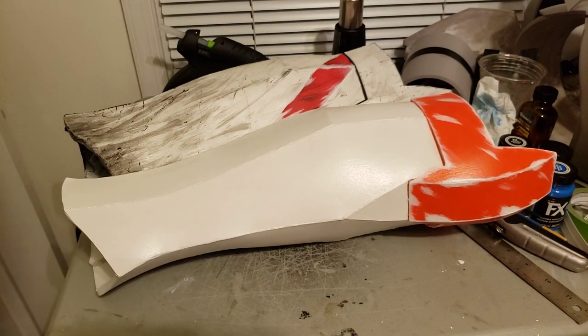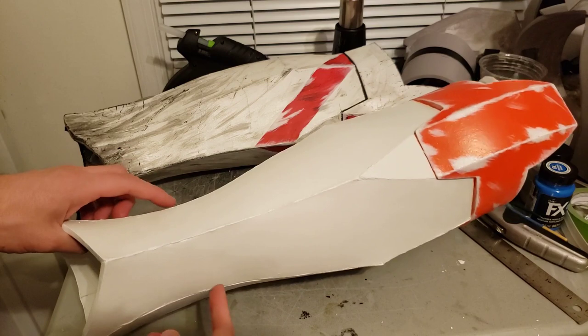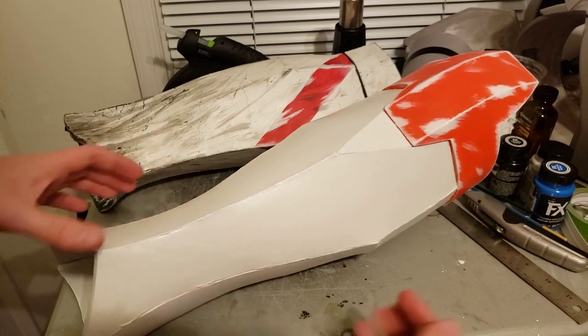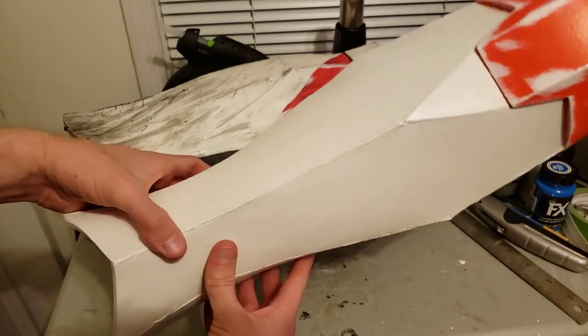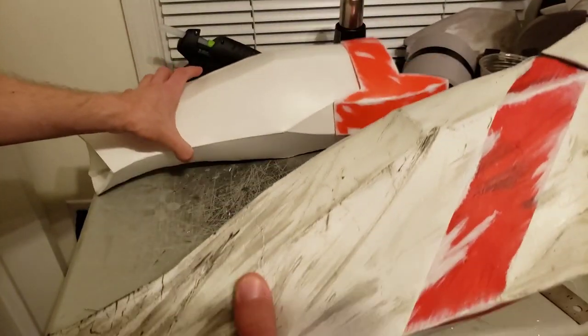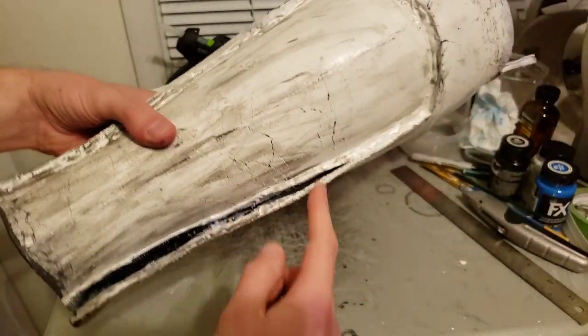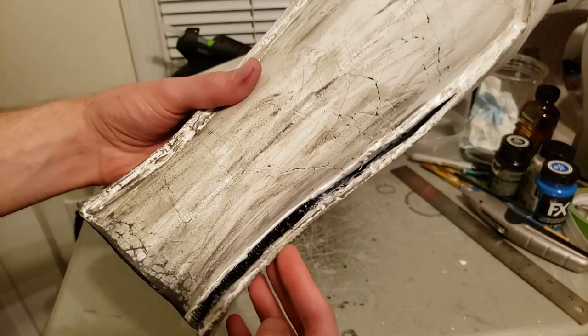But one of the problems with this suit is that there's a really narrow gap towards the bottom and you need a way to open it up to slip your foot in, or else you just won't be able to get it in. And with the old suit, as you've probably seen a few times by now,